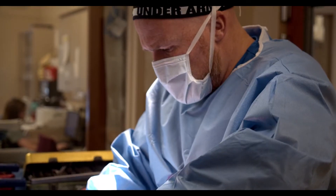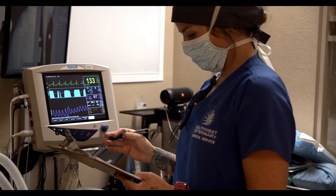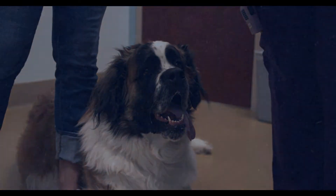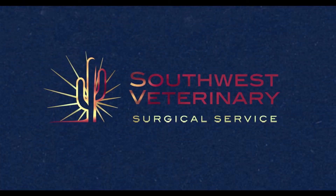We have a lot of patients that have returned to athletic competitions, hiking, and running with either no lameness or very minimal lameness at all. I feel very comfortable recommending this procedure.